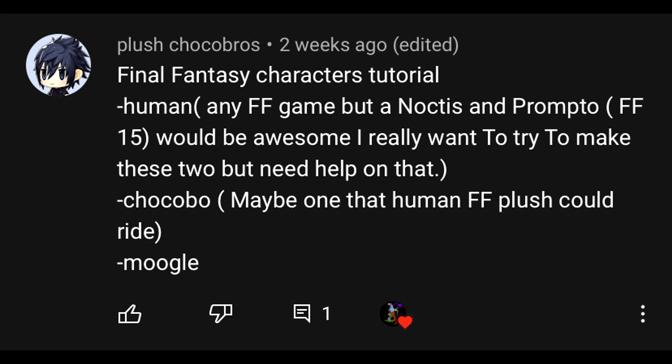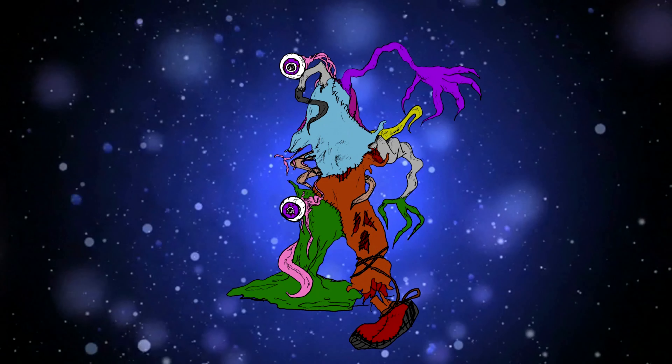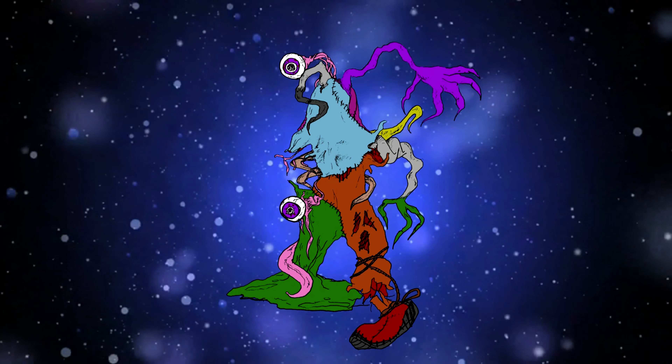This tutorial was requested by Plush Chocobros. If you want to request a tutorial, leave a comment down below. Don't forget to like, subscribe with notifications, and tell me what character I should make next.